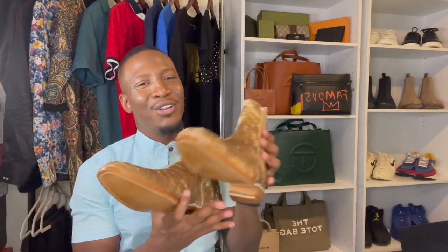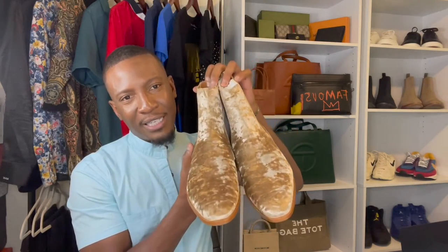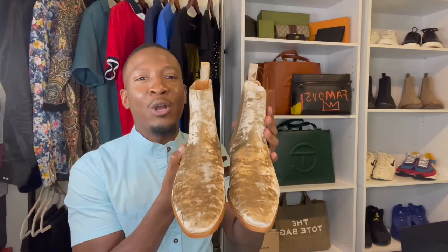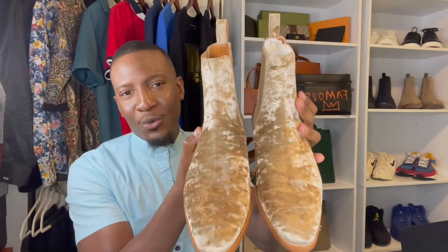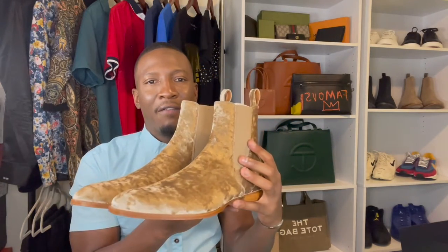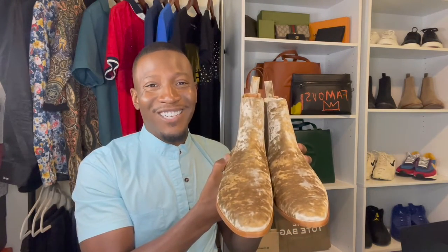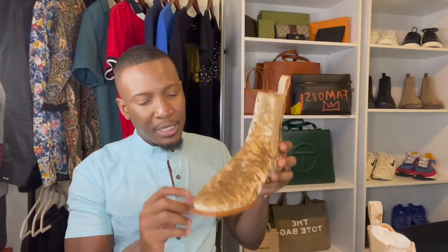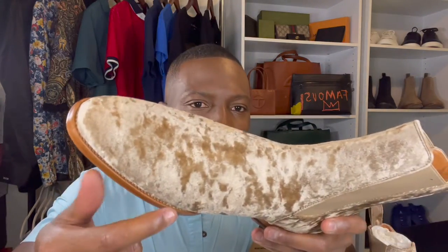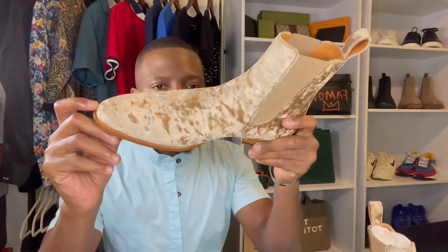Me and my sister had a debate on whether this is a brown velvet or a gold velvet. I would like you all to comment below and let me know if this looks like a brown velvet or a gold velvet — she said it was brown, I said it was gold. The welt is actually going to be stitched — you can see the stitching all the way around there. Immaculate stitching. It's so beautiful.